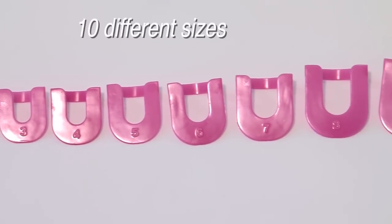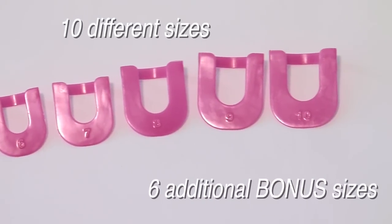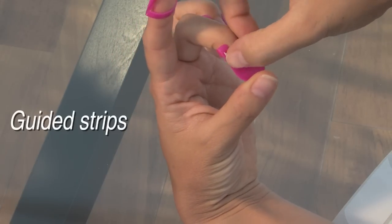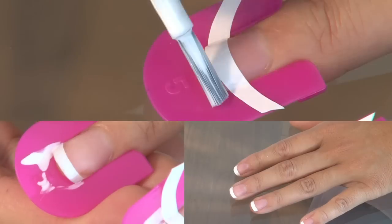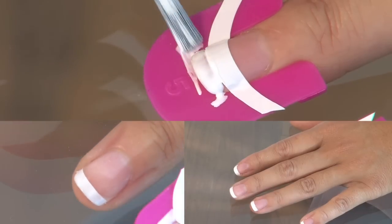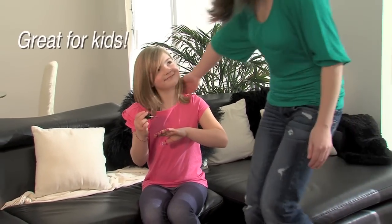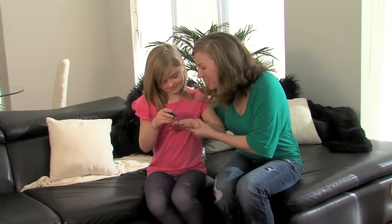CREA nails also comes with ten different sizes and six additional bonus sizes. We've also included these guided strips for those who like French tips — now you can do both. CREA nails is also a great gift for children who are just learning. It's fun being just like mom.